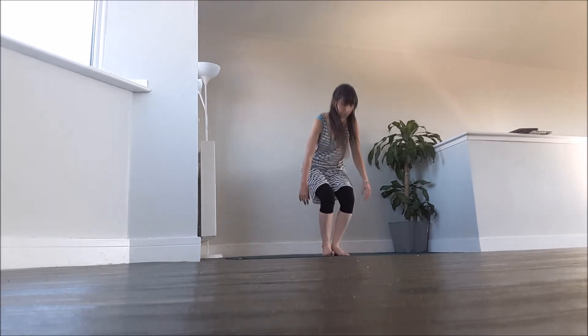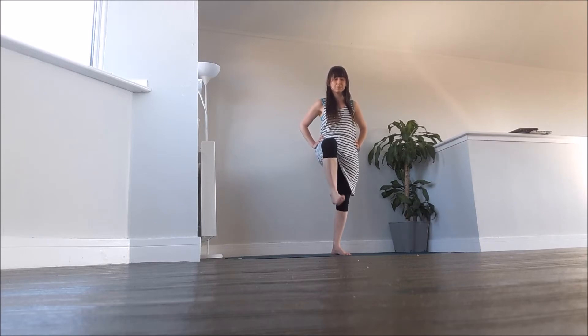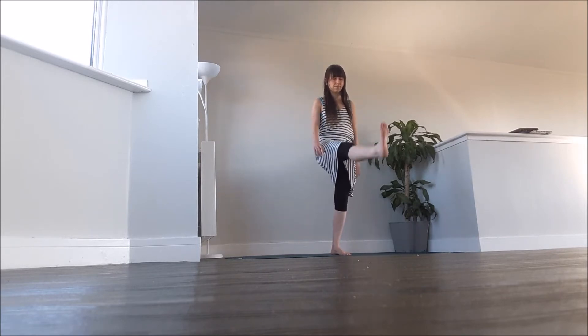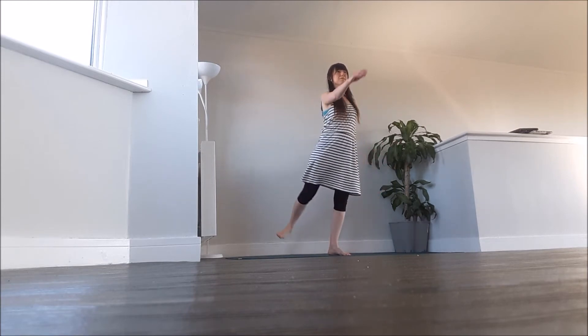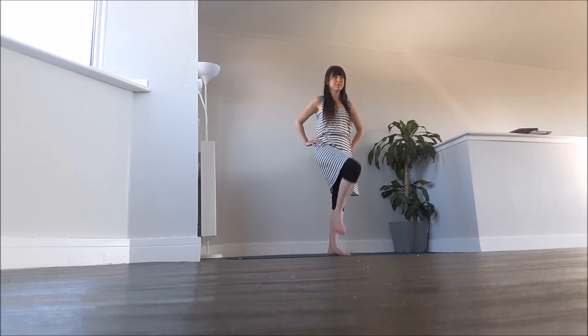Bring yourself up to stand. Start to work through the joints beginning with the ankles, moving up to the knees, into the hip joint, swinging the leg forwards and backwards. You can use a wall to steady yourself here or you can sway the arms as well. Then circling into the hip joint.